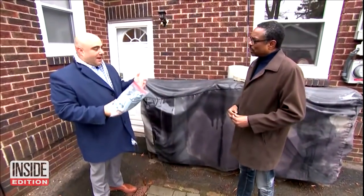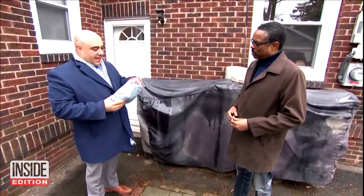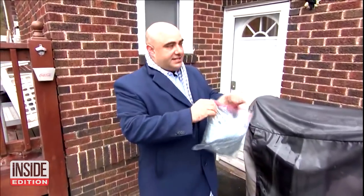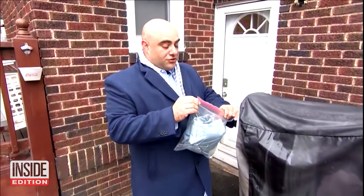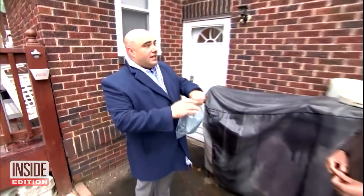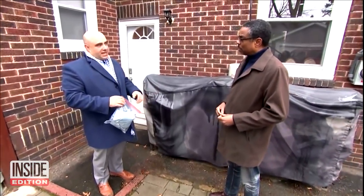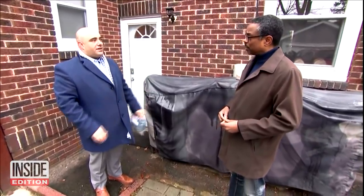It's a standard Ziploc bag. I just take my old clothes off and I wear gloves. I put my dirty scrubs in a bag, seal them tight, and then I bring them home. I usually wipe the external surface of the bag, wash my hands again, change into regular clothes, and then this goes right into the wash when I get home.